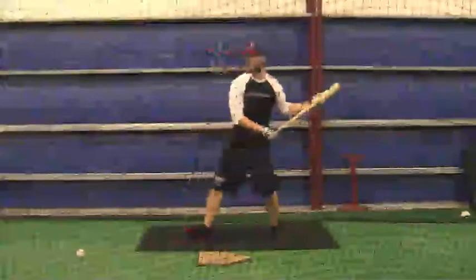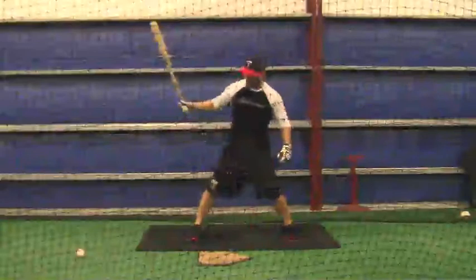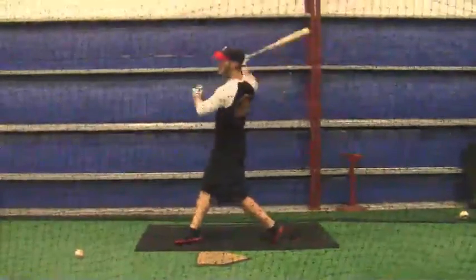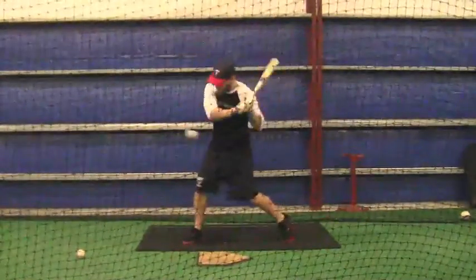Looks like your foot's opening up just a little bit right before you make contact. See if you can just step, leave it closed, and then stay on the balls of your foot, a little flat-footed.